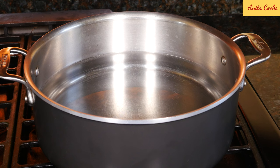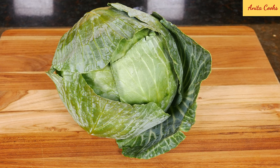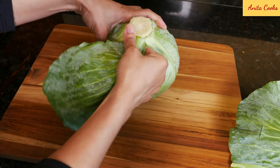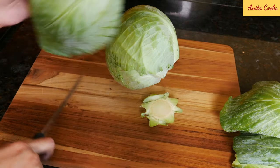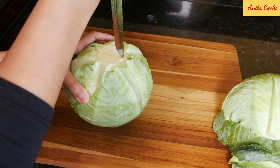First, put on a pot of water to boil the cabbage and another pot of water to cook the rice, so they'll be ready about the same time. We'll need a medium to large head of cabbage — standard green cabbage or savoy cabbage is fine. Take the loose leaves off, cut the core off, and take a small knife and go around the core as best as you can.